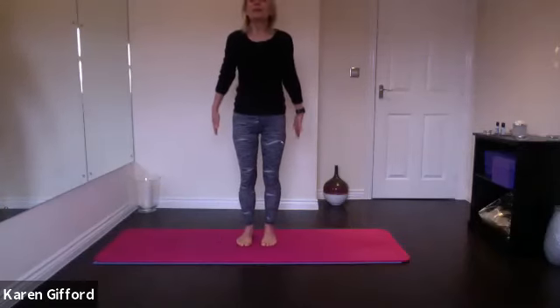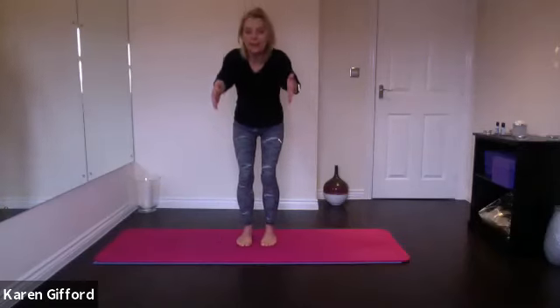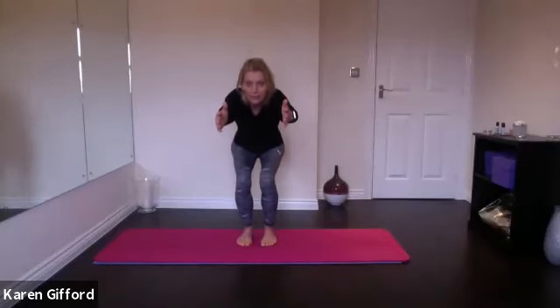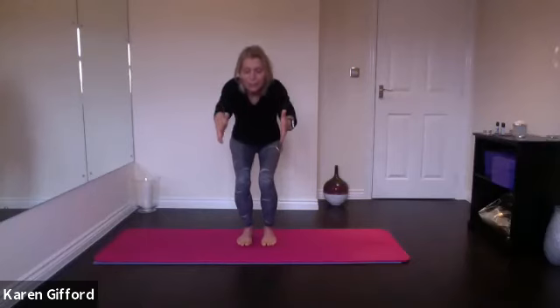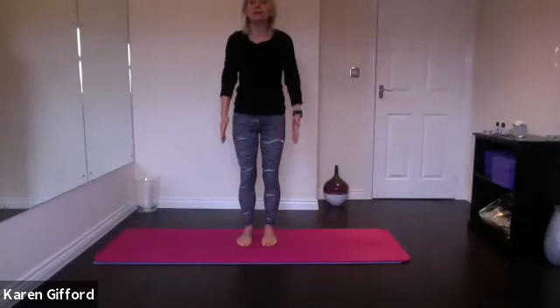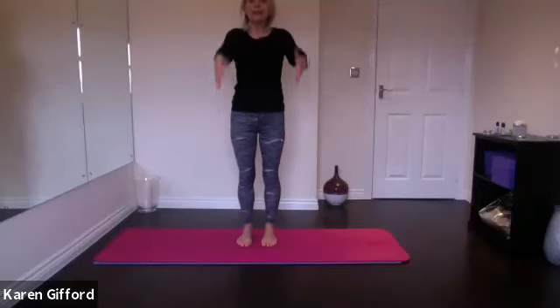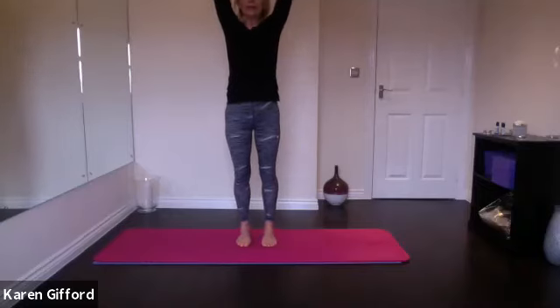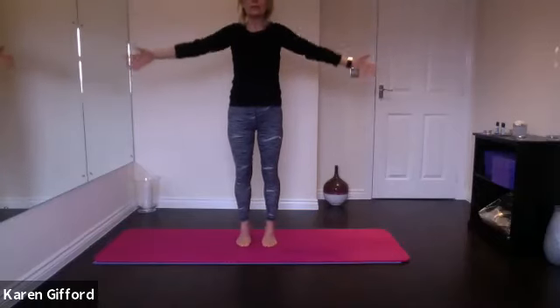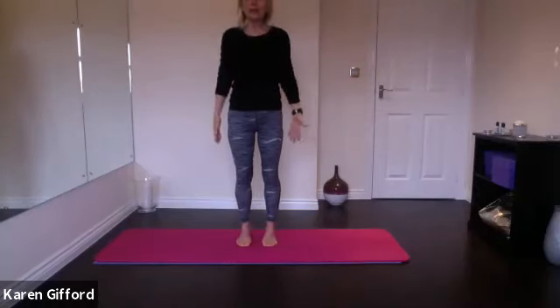Breathe in. As you breathe out, let's sit back in a squat — sit back and down, reaching your arms forward, keeping your spine and neck long. Press into your heels, squeeze your glutes, straighten your legs, standing nice and tall. Let's add that rise again — lift the arms, lift the heels. Keep the heels up, circle the arms wide to the side, then lower your heels.